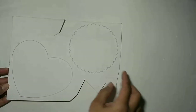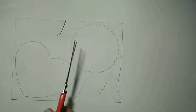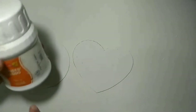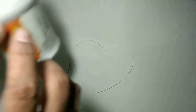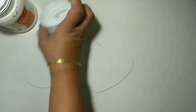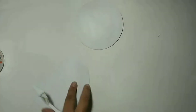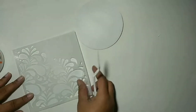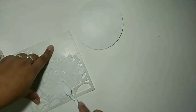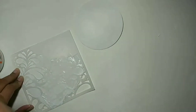I'm taking a photo mount board and I have drawn two shapes — one heart and one circle — and I'm going to cut them out. Next, I'm going to apply a coat of gesso on the shapes and let it dry.